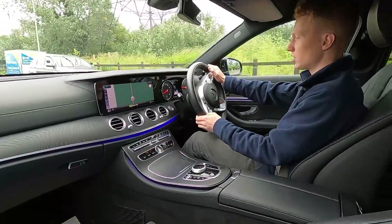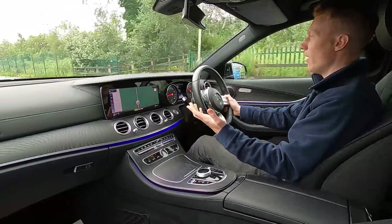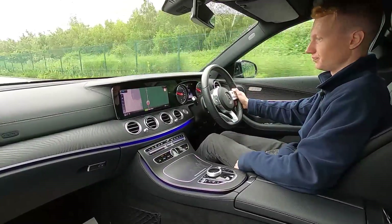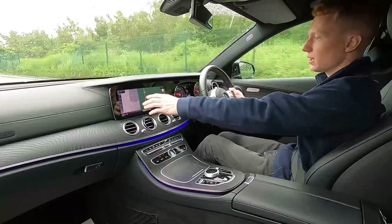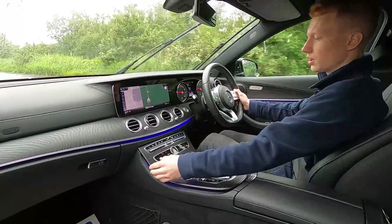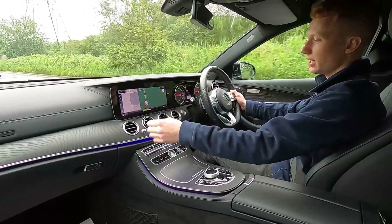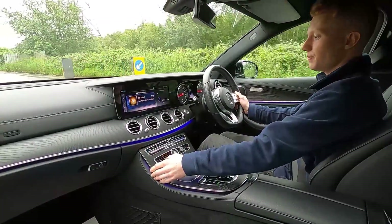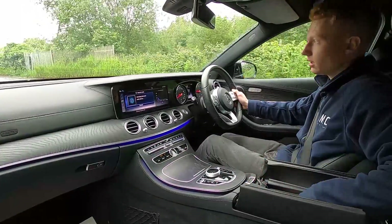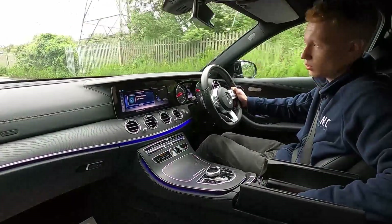It really does feel lovely in here — beautifully made, no issues whatsoever. It pulls away very nicely; it really is a lovely car to drive. The infotainment system features a large, crystal clear screen, and this car comes with an inbuilt sat nav, DAB radio, Bluetooth phone connectivity, and down here in the large storage compartment there are two USB ports.